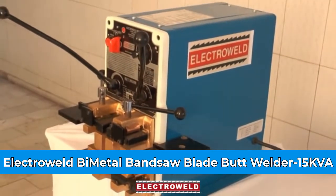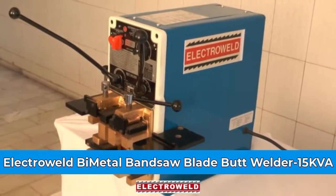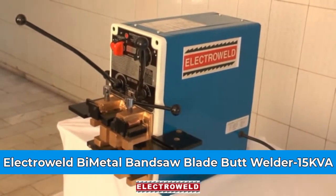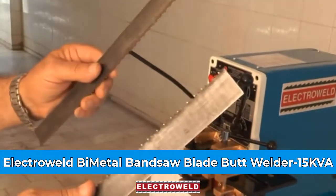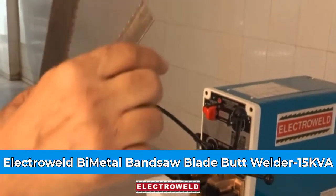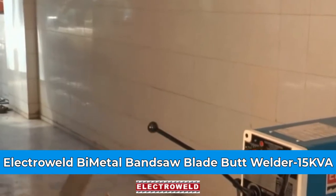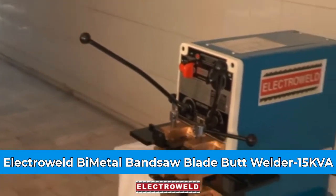Now we will show you the welding of the blades. Supposing this is a 1 inch blade to be welded. First of all, you have to cut the blade at right angle — this side also at right angle. Then adjust the current.